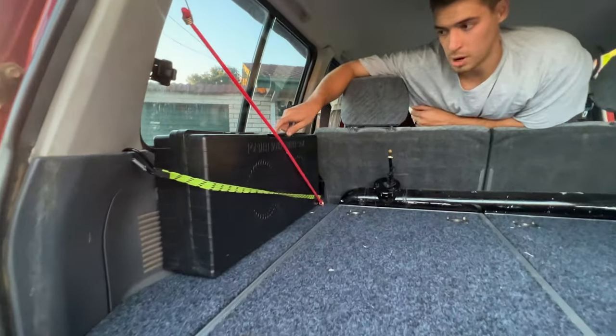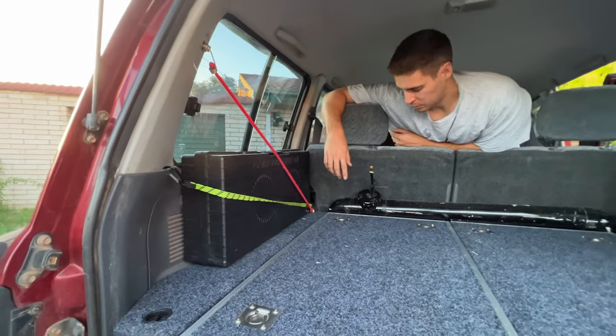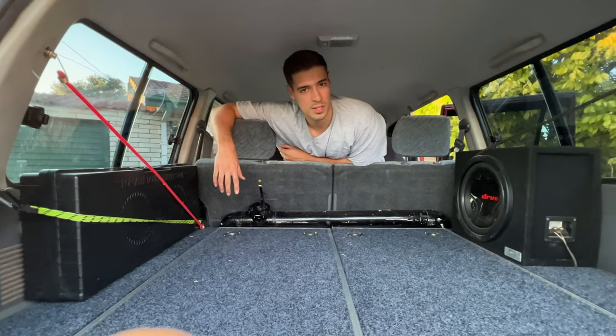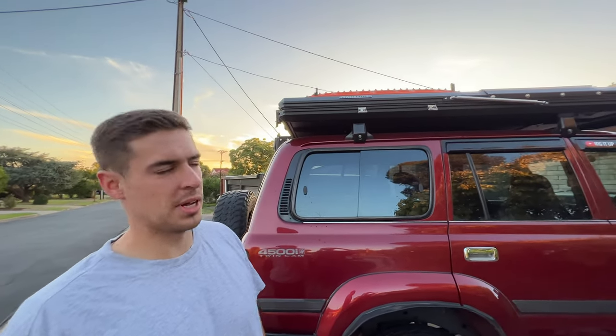Over on this side, I've got my dual burner cooker, which you'll also see in the video. If you guys want to see all the build on this rear end, I do have videos that I'll link in the description. Moving on to the roof of the 80 series — as you can see, there is a Motop rooftop tent up there.